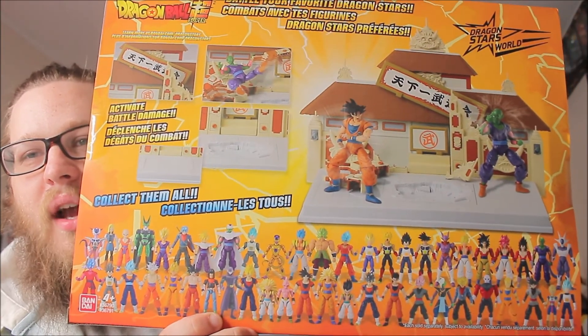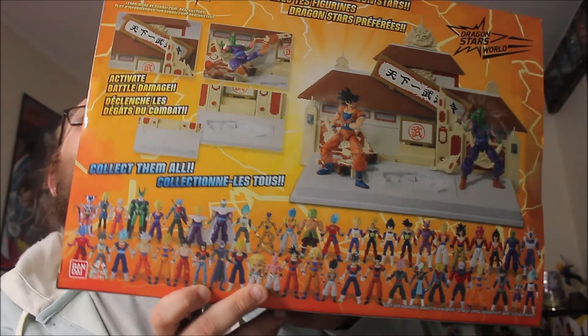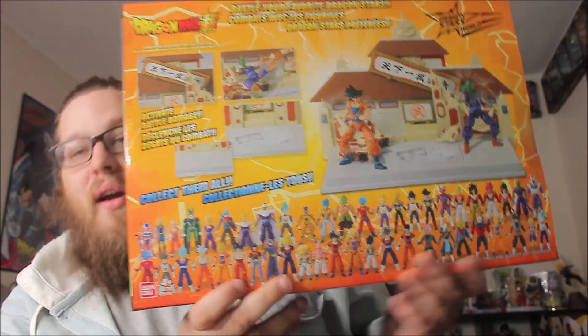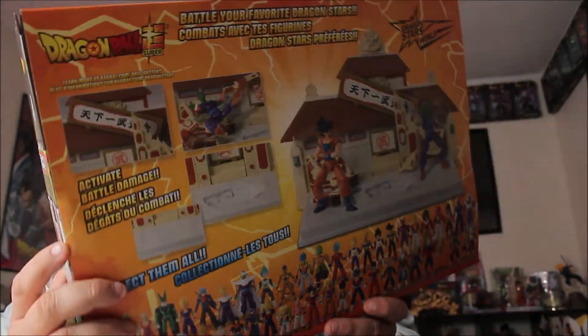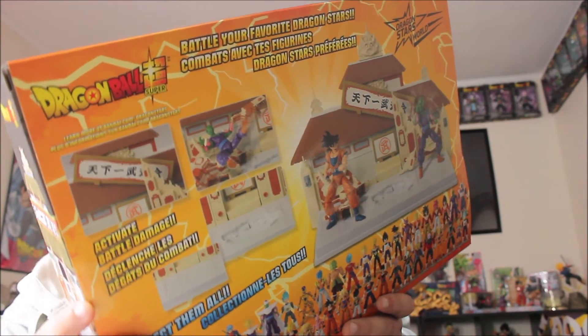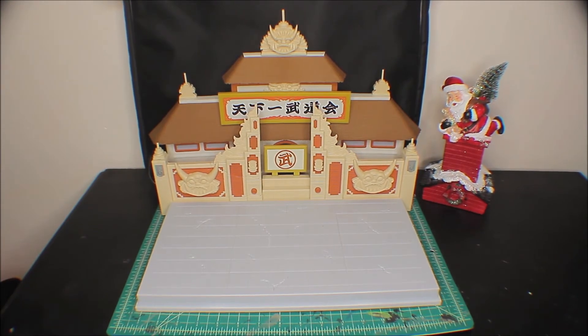Pretty cool — all the waves, I pretty much have everybody. I think I'm missing maybe five of them. Down here you have Goku and Piccolo and your early Dragon Ball Z references — they did a really good job, it's very nostalgic. I like that there's destruction included with it too, that's kind of cool. Let me get this set up — we're going to change camera angles and show you the setup over here.